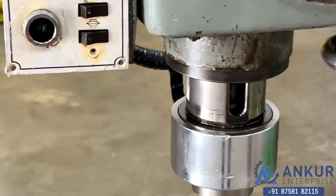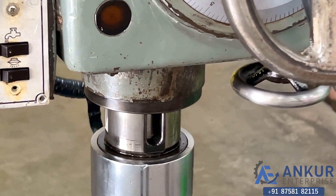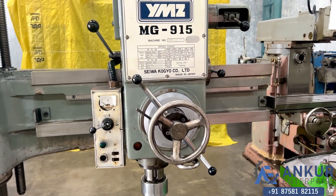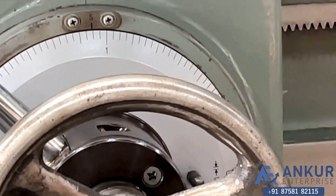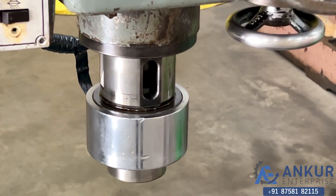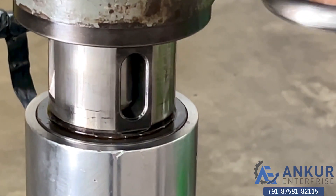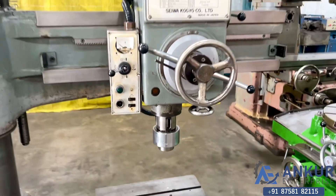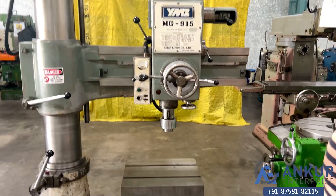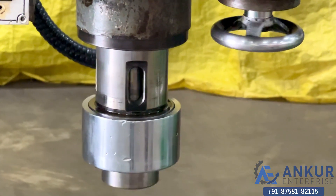Working at its minimum feed rate. The feed rate has been increased. Now showing at its maximum feed rate — working at its maximum feed rate.